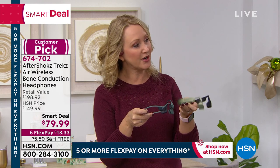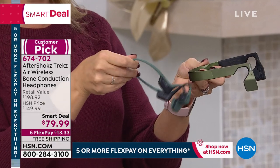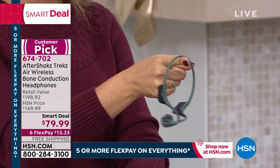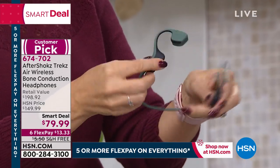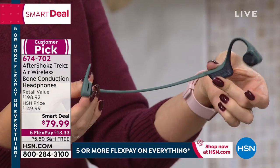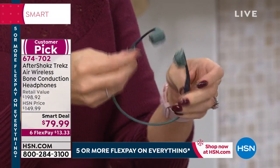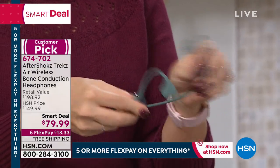Aftershokz is the originator of this technology — you see a lot of imitators out there now. This is where they started. Here's one of the predecessors, the Blues 2, a great headset from Aftershokz. But look at how much tinier, slimmer, and lightweight the new one is — completely upgraded. They feel satiny, silky soft with titanium on the inside, super flexible. Whether you have a giant head or a tiny little head, this is going to fit everybody. Six hours of nonstop use on a single battery charge.